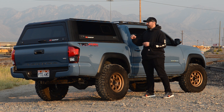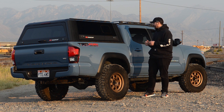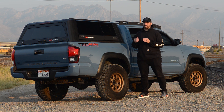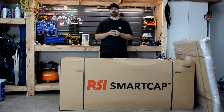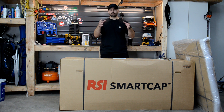I understand it might not be everyone's cup of tea — some folks might want to get this paint-matched. But I really love the look of it. That was my quick overview of the RSI Smart Cap. The install took me about two hours. I tried to do it by myself — it didn't work. You will need a set of helping hands, especially lifting it onto the bed. RSI recommends four people to lift it. Since the RSI Smart Cap came with two large boxes, I've moved my truck out of the garage to give more room to assemble the cap and properly record the install.